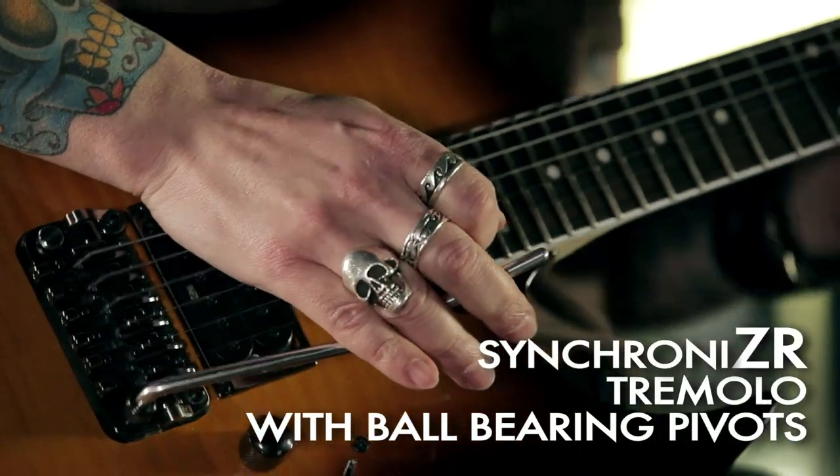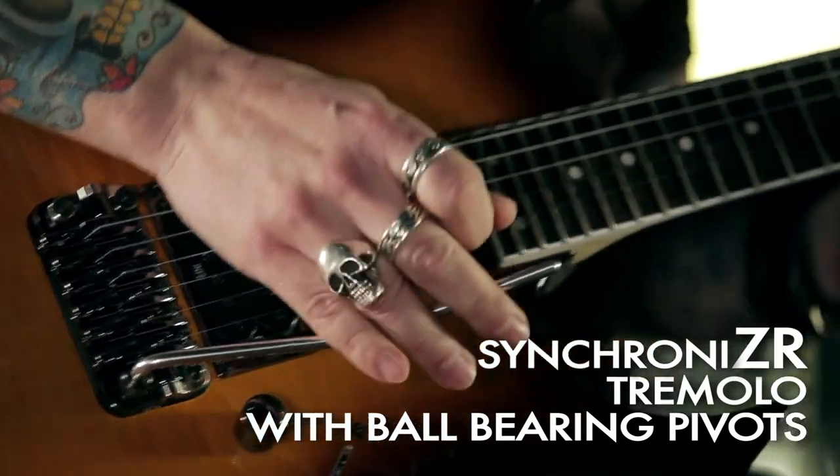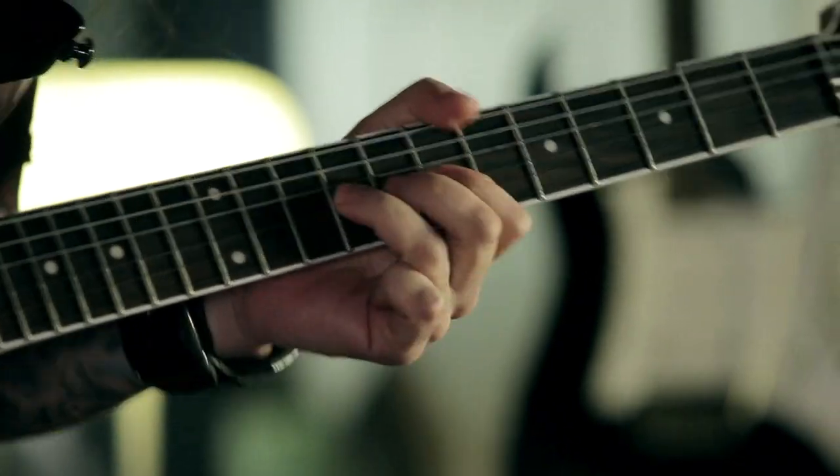What's new on these RG guitars is the synchronized ZR tremolo with the ZPS FX system. This is a very cool tremolo — it's mounted on two ball bearings and it's so precise and smooth. Thanks to the body cavity, it features a wider arming range than any synchronized tremolo system around.